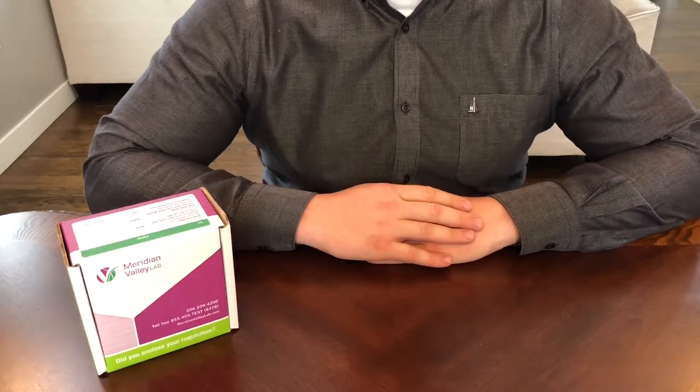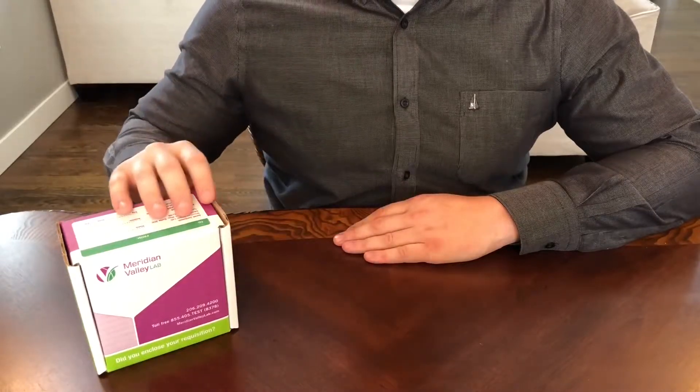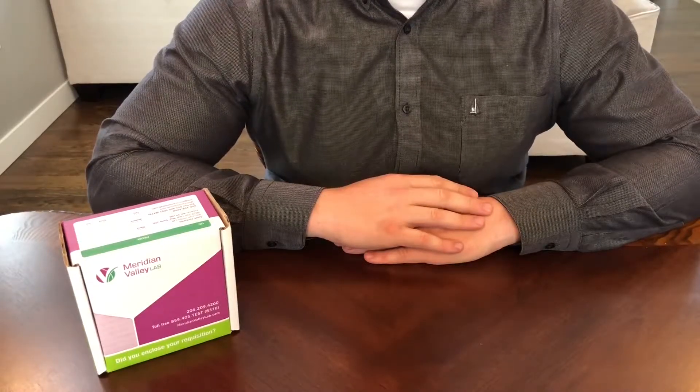Before starting collection, review all the collection instructions and timing instructions. On your written instructions provided in the kit, there is important information regarding hydration, creatine, time of collection, and hormone replacement therapy that may apply to you. Please look over this carefully.